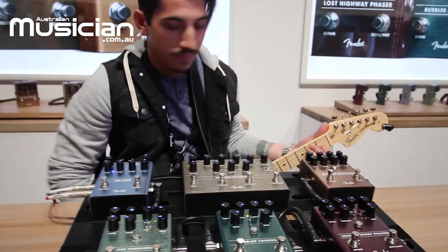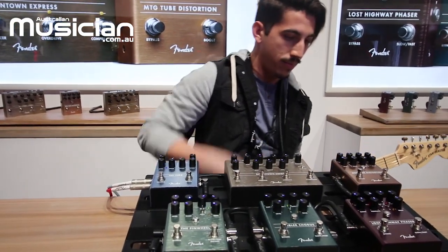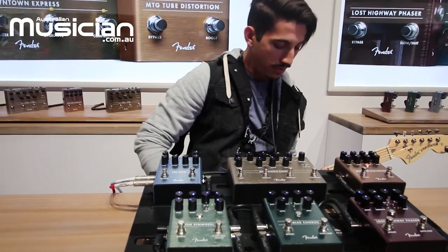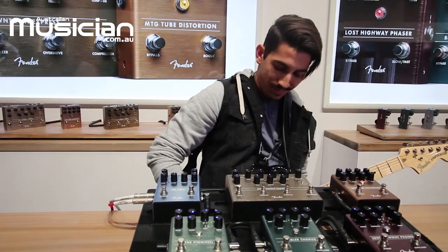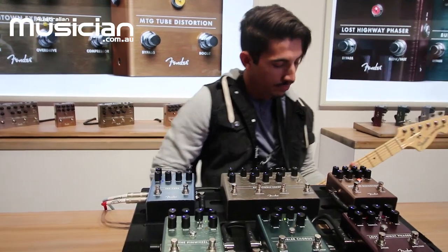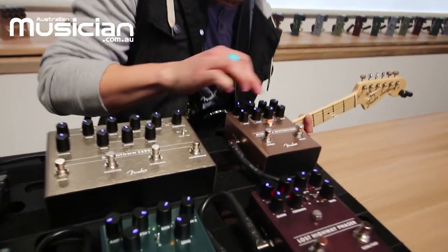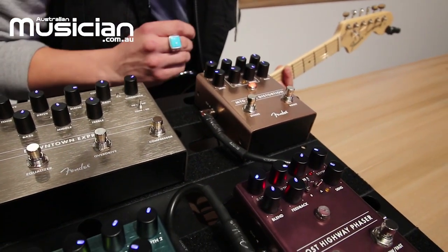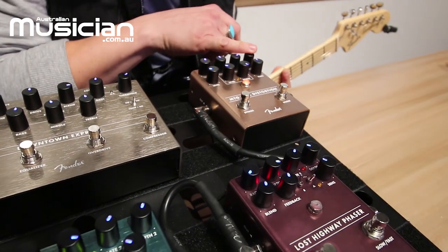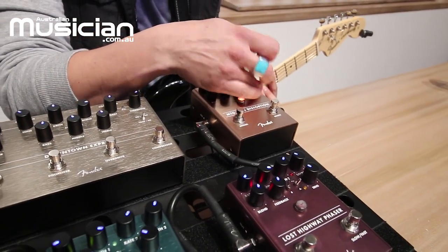Here's my guitar drive. Let's kill the reverb there real quick. The control layout is real simple — just a three-band EQ with a tightness control that basically acts as a high-pass filter, letting you tighten up the low end a little bit. Of course you've got a level for your overall output and a gain control right here.